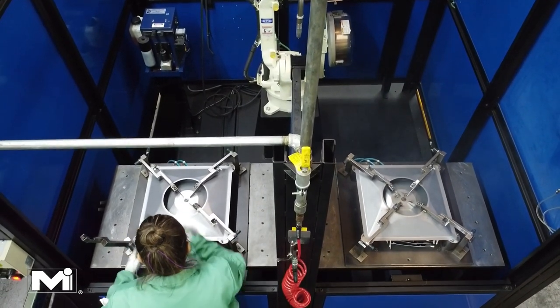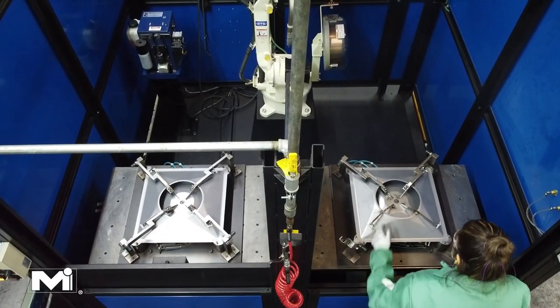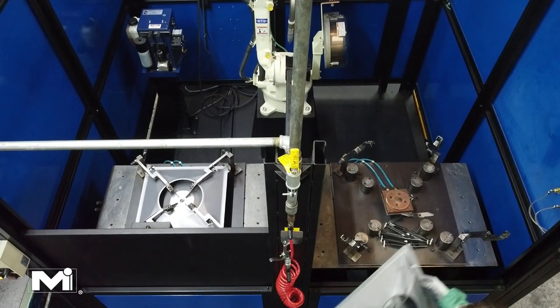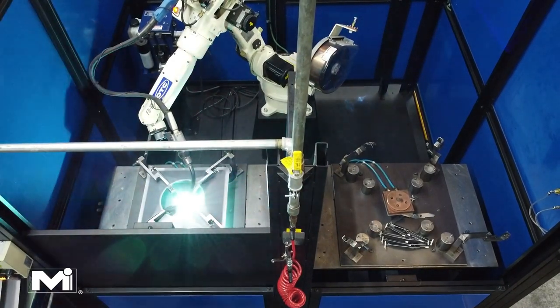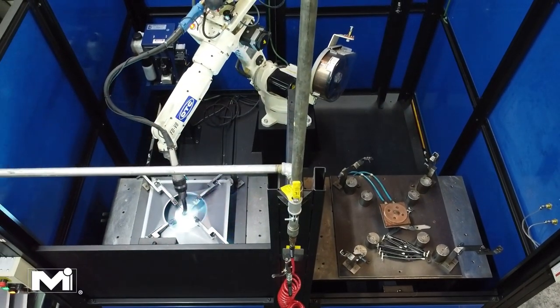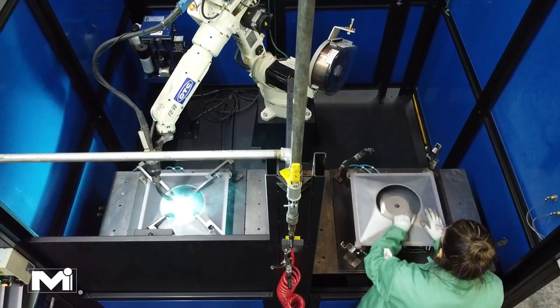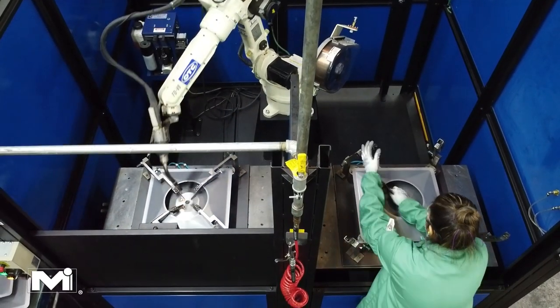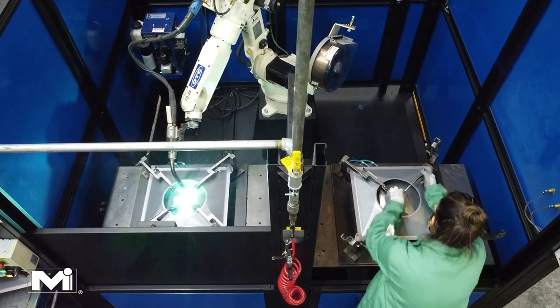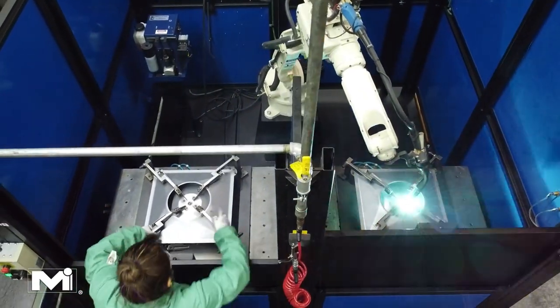The light produced by the welding robots is extremely bright — it would be blinding without protective eyewear, so a shield is raised before the welding robot begins. Once the fixture is ready and the components are in the proper position, workers initiate the welding robot, which will automatically weld the legs and cones together to form the core. The welding robot works extremely fast and produces identical welds every time.